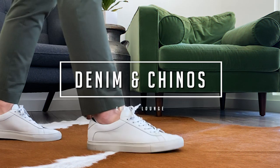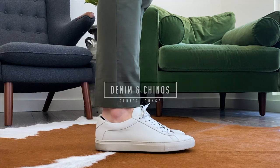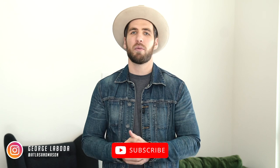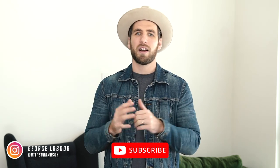Hey guys, today we're going to talk about how to find the proper fit for your chinos and denim. Welcome back to Gentslounge. I'm George. If you haven't hit that subscribe button yet, please do that right now. We are here every week talking about men's fashion, lifestyle, and everything in between. And today we're going to talk about how to find the proper fit for your denim and your chinos.